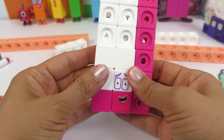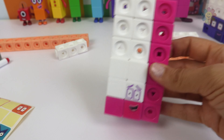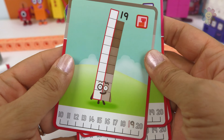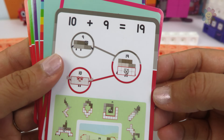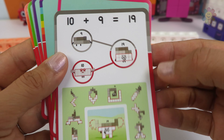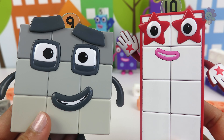And we just finished making our big rectangle number 18. After 18 is 19. We have two long blocks: 10 and 9. 10 plus 9 make 19.